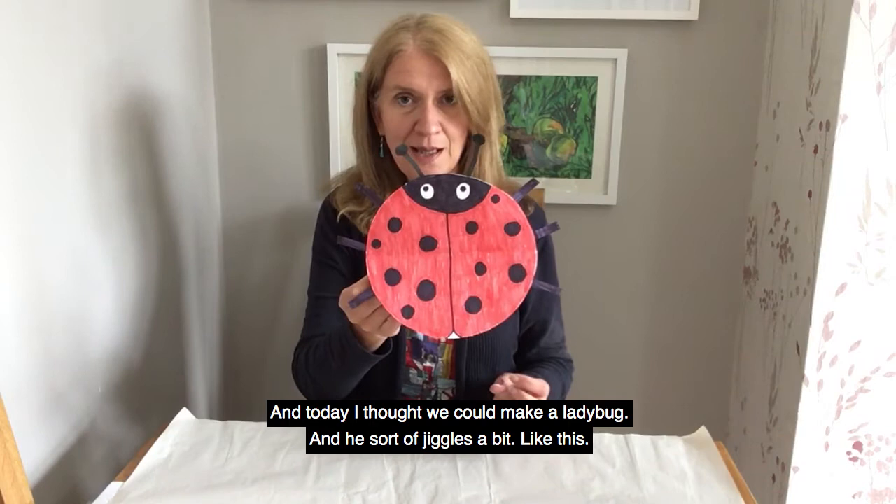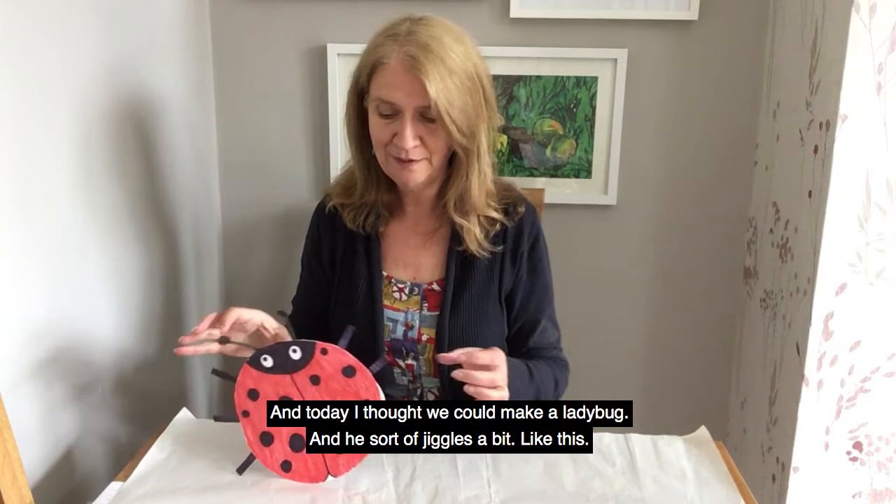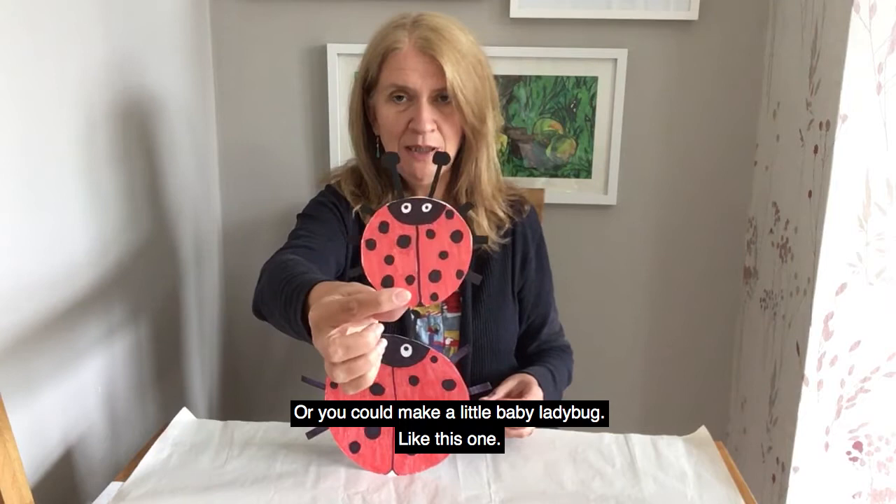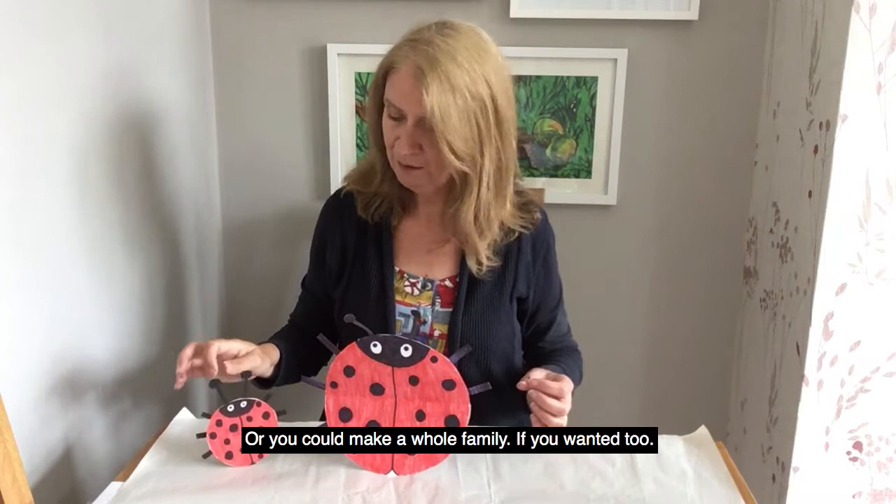Today I thought we'd make a ladybug, and he sort of jiggles a bit like this. You could make a big ladybug like this one, or you could make a little baby ladybug like this one, or you could make a whole family if you wanted to.